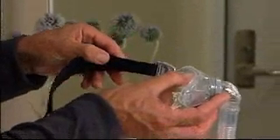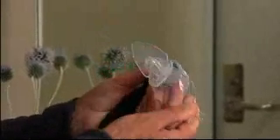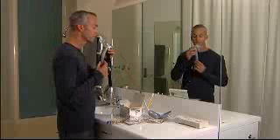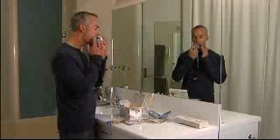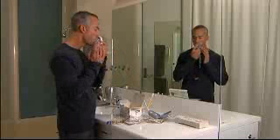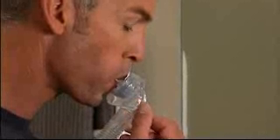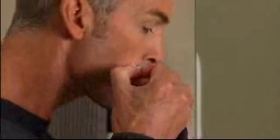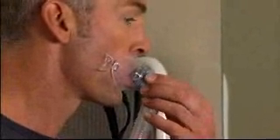Pull the snap flap cover back to the retracted position. Insert the soft seal into the mouth one side at a time, ensuring it sits in the gum region between the cheeks and the teeth. Move your lips around so they fit comfortably all the way over the soft seal. Return the snap flap cover back to its normal position to rest over the outside of the mouth.